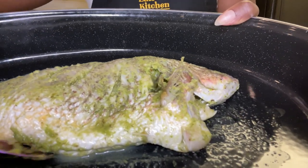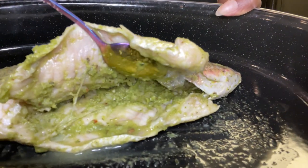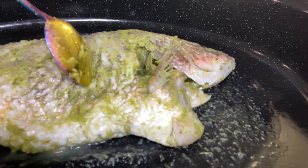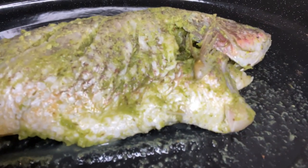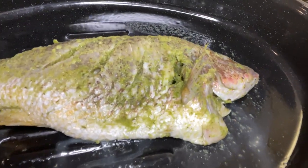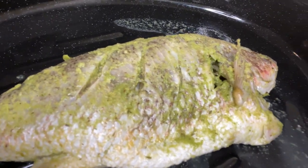You are going to lather that fish up with the épis. Open it up, add the épis inside, add it on top, add it all over the place. In those three slits you cut on both sides, you're going to add it in there too. You don't want the slits to be too deep, just enough to add the seasoning all up into the fish. You're going to have your oven at 375°F and bake it for 30 to 40 minutes.